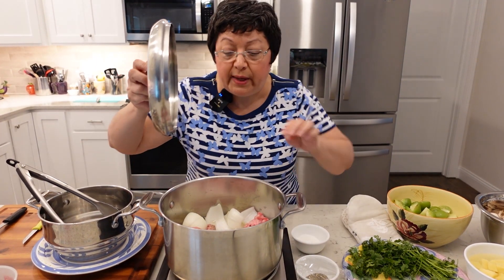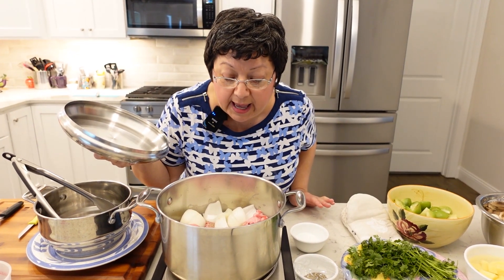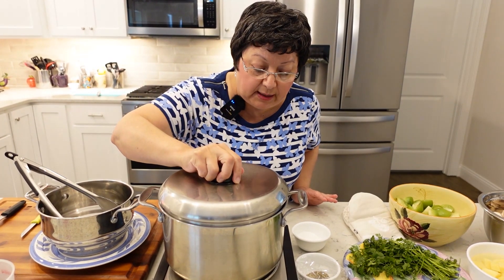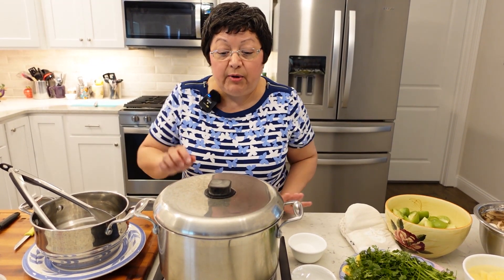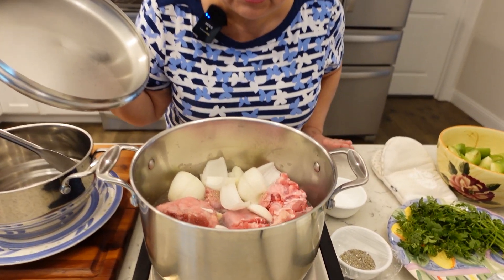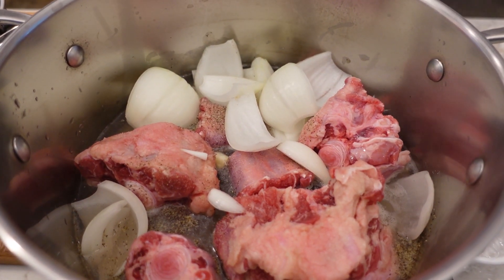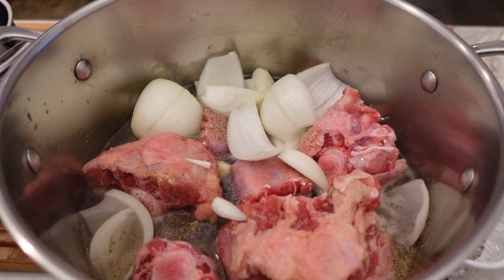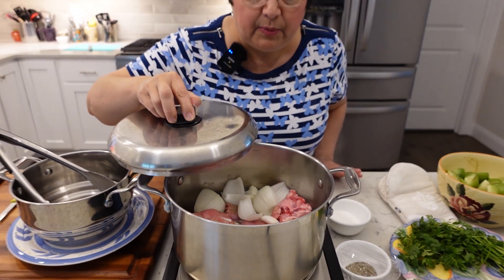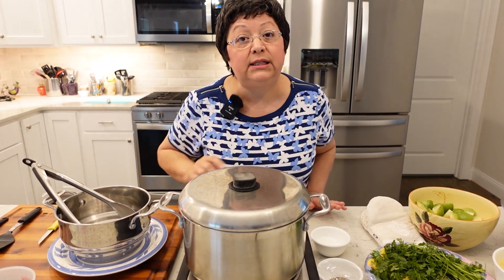We're going to bring this to a boil, then cover and simmer for about an hour to an hour and a half — I'm thinking more like an hour and a half. The recipe will be online so we'll give you better estimates there. We'll be checking it later to add more water, but for now I only like to start with a little bit of water so it'll come to a quick boil and cook a little bit faster. The other reason I don't fully cover the meat is that if you add too much water at the beginning with the pot covered, it'll start to boil over. So I start with a little less water and add more as we go along.